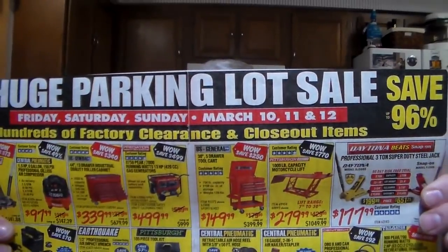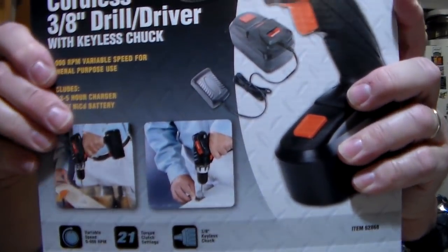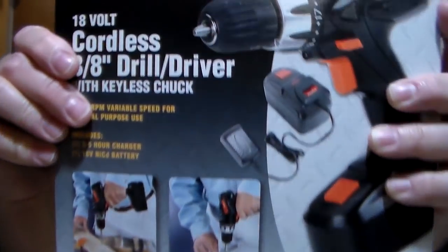And today while I was out, Harbor Freight started the big parking lot sale — the huge parking lot sale starts today. I got me a drill for $15.99. And of course I got a 24-pack of batteries for free — had the coupon. So the batteries were free, and then I got this drill, 18 volt, which is pretty strong for a cordless electric drill.